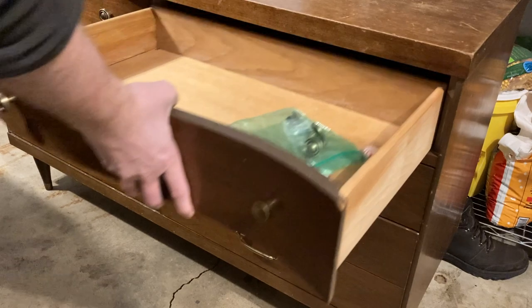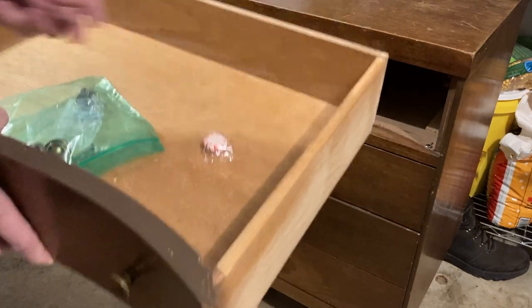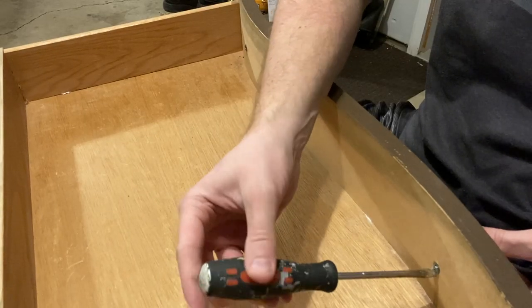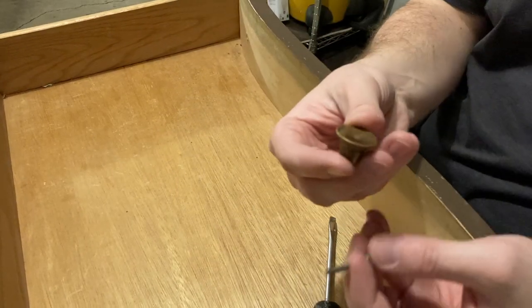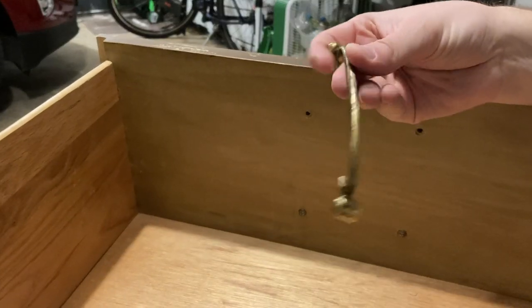I'll start by removing the drawers, the hardware, and the thrift store price tag. I'm not sure which of the hardware is original — there were three different types and it was also missing a few pieces, but I do plan to replace them anyway.